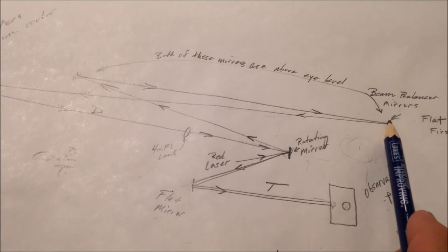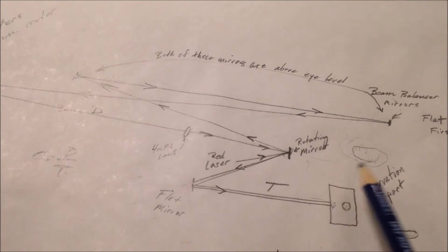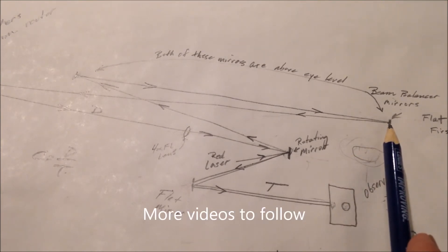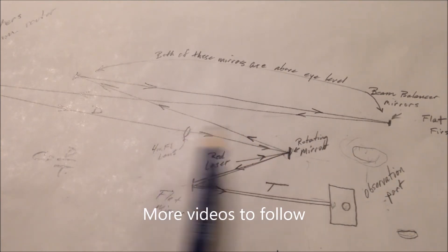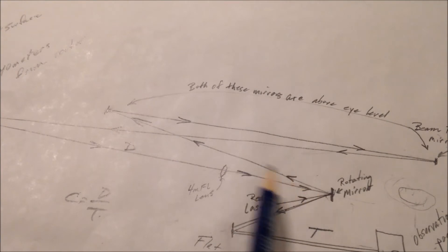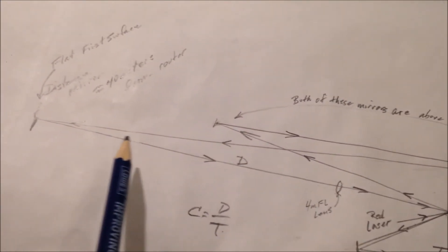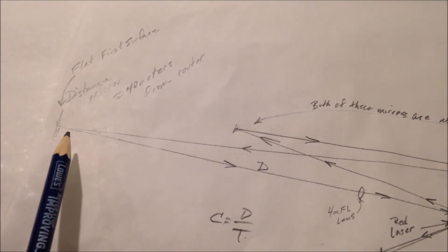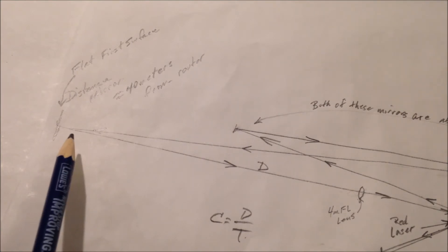So that goes up here to this, back here, then out to the backyard, about 40 meters out there. My whole distance was, I think it was like 78 or 80 meters total. I'd have to check — I've forgotten now.